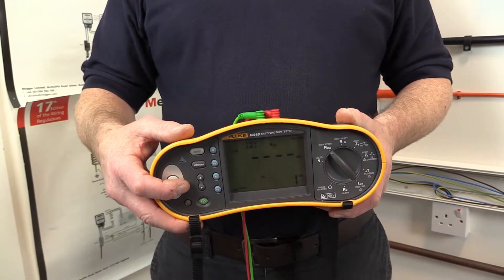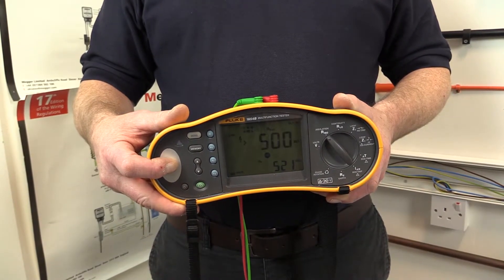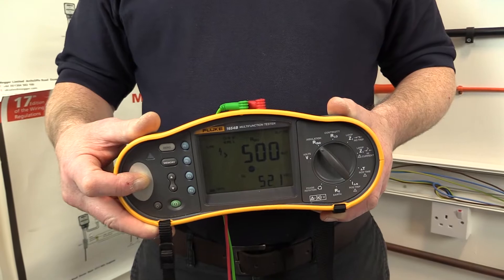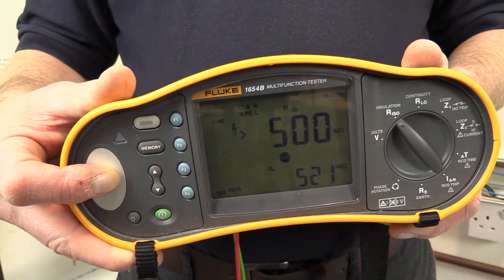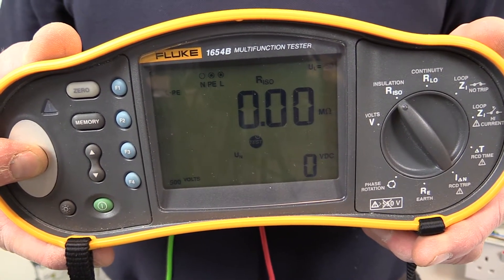On new installations, particularly small single phase installations, the value may be higher than the test instrument can measure — for example, greater than 500 megaohms for the Fluke test instrument shown. If there is damage to insulation or a short circuit in the circuit wiring, this will show up during the test as a low resistance reading of 0 megaohms.